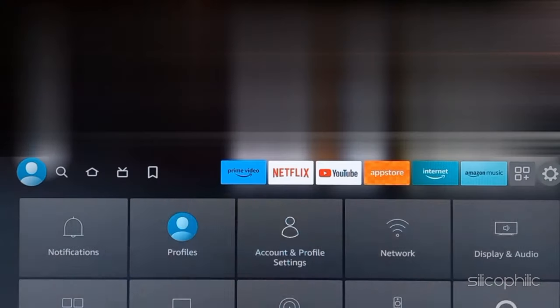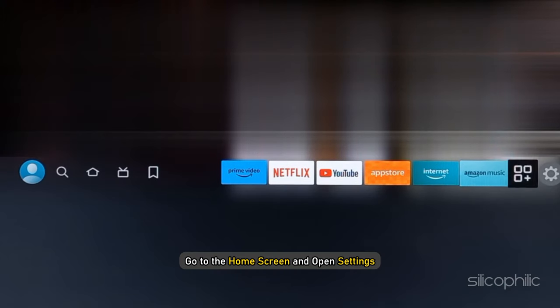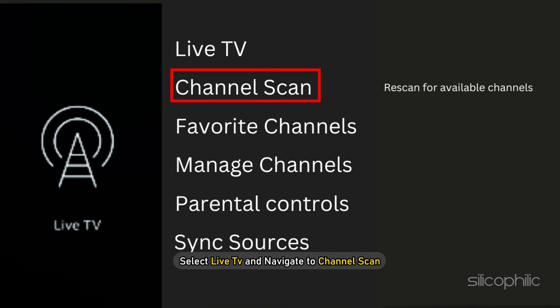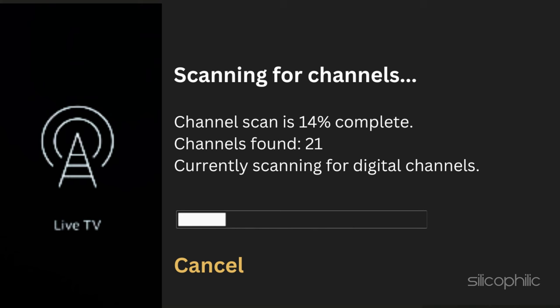Now go to the TV for setting it up. Go to the home screen and open Settings. Select Live TV and navigate to Channel Scan. Let it scan for channels. You will be able to check the number of channels available when the scan is complete.